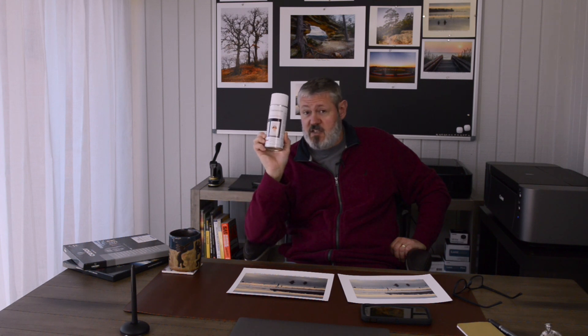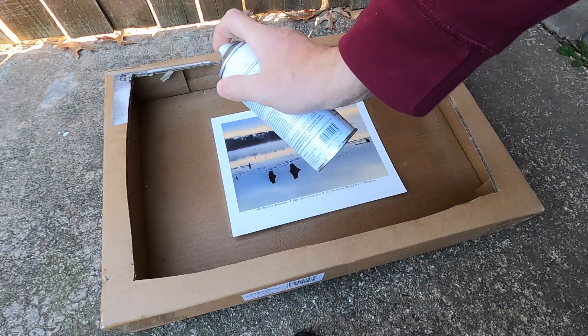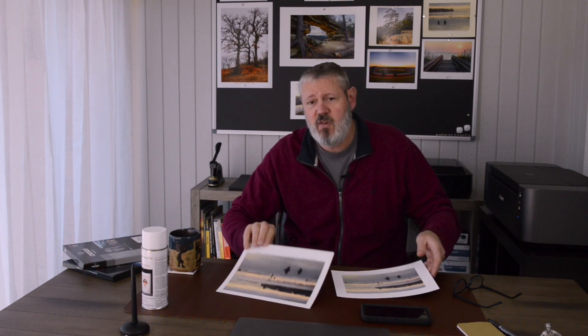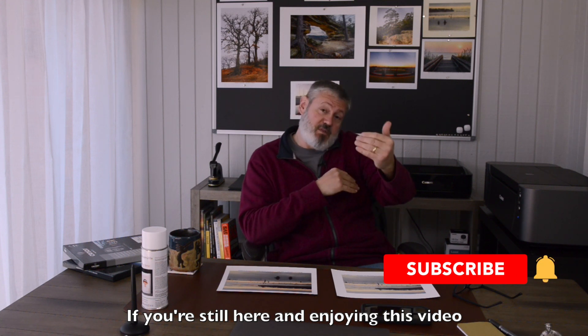What I really wanted to talk about was this protective spray. Now, this Hahnemuhle spray — there's different ones out there, and it's just one that I chose — I've been using it for over a year now, and I'm going to stick with this. I think it does a really good job. So what I'll show you is a couple of images that I've printed now, and I'm going to compare those to two images that I printed a year ago. I'm going to show you how the paper color has shifted over — well, it's a little over a year now.